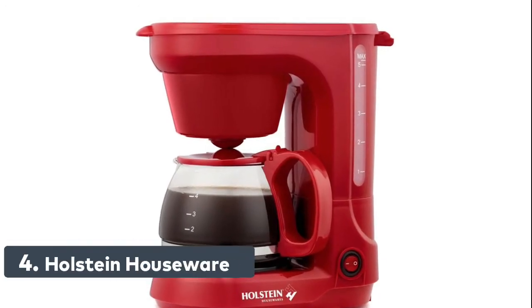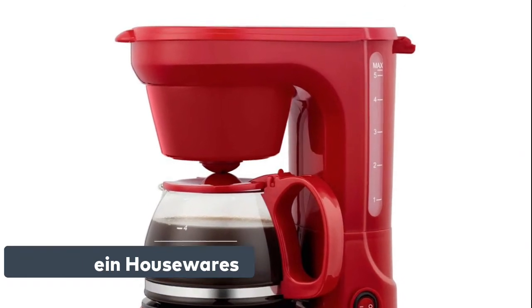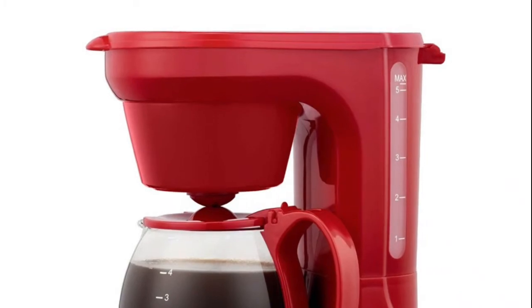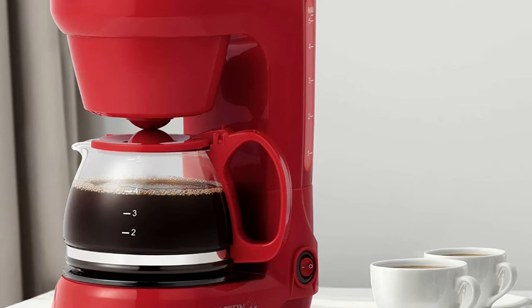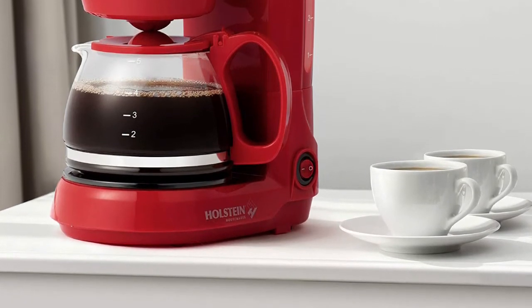Number 4: Holstein Housewares delivers freshly brewed and rich-tasting coffee at the ready. It features convenient and user-friendly one-touch operation. The auto-pause and serve function means you can pour a cup of coffee before the brewing cycle is completed.